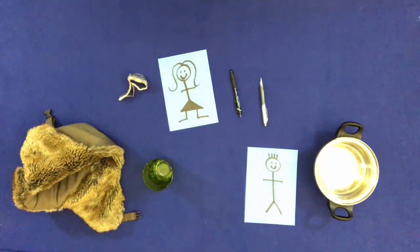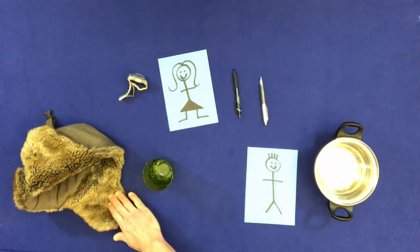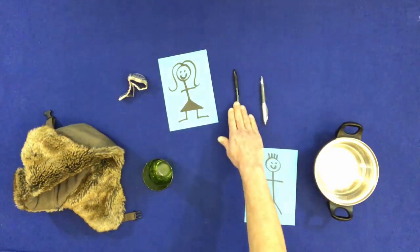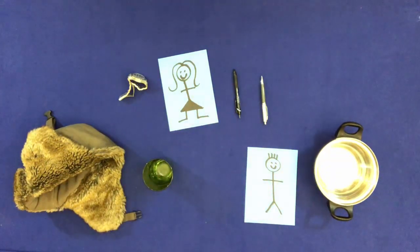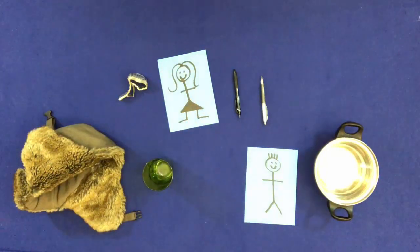Touch everything, but don't touch the watch. Touch everyone, but don't touch the man.